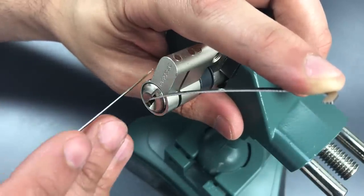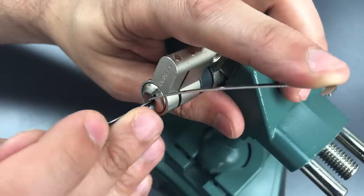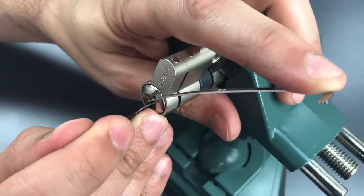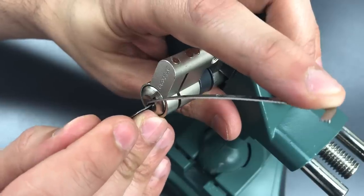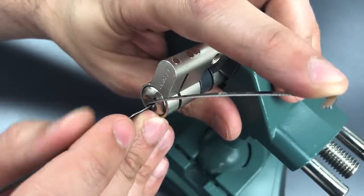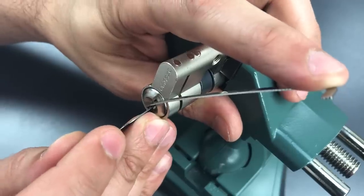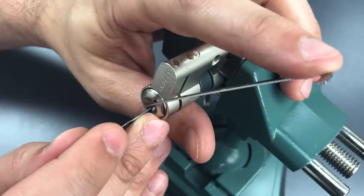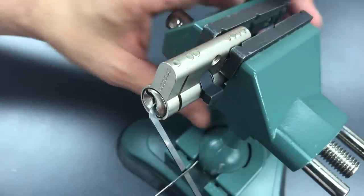Now I have to reach through to the very back and start picking the four pins on the opposite core. Starting on number one — got a click there. Click out of two. Click out of three. And click out of four. And we open this up.